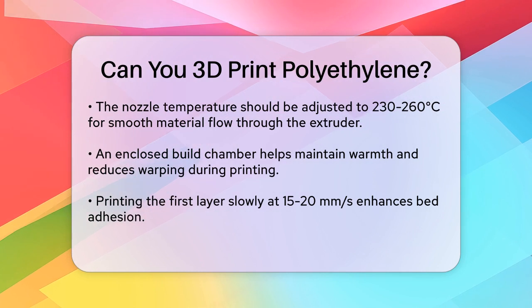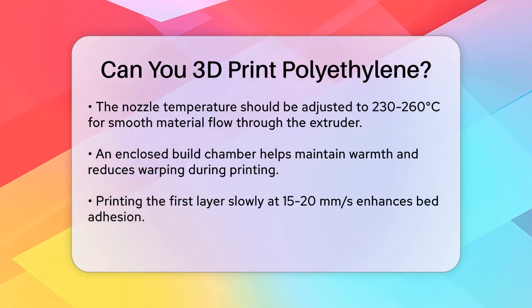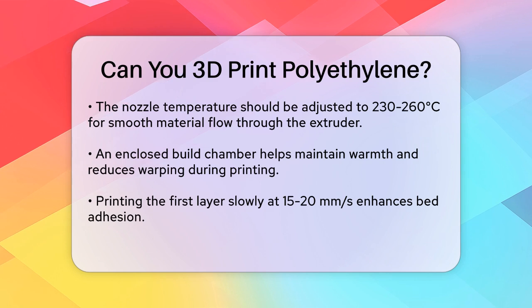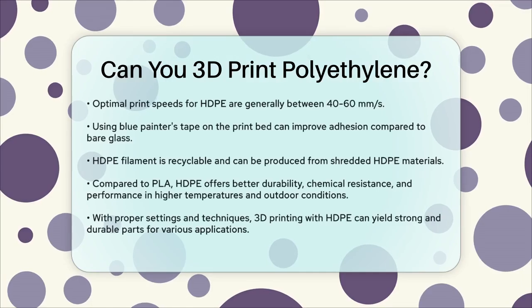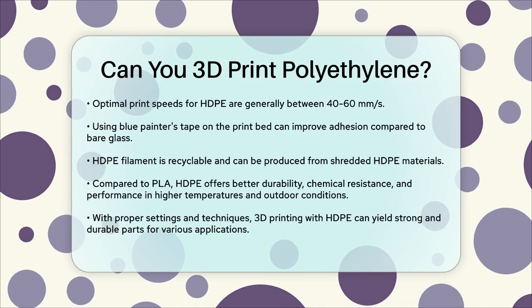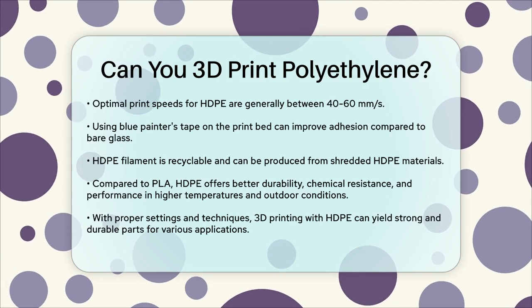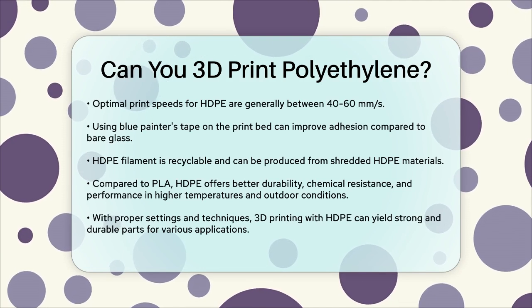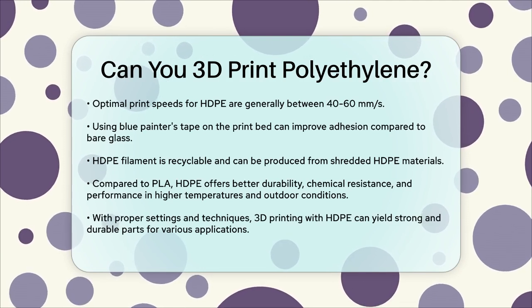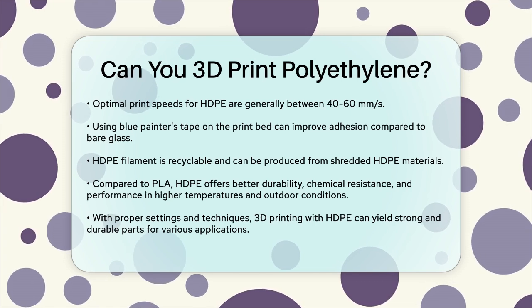Despite these challenges, HDPE filament has several benefits. It's strong, durable, and has good thermal resistance. It's also recyclable and can be made from shredded HDPE materials like old bottles or used prints. In comparison to other materials, HDPE surpasses PLA in durability and chemical resistance. It maintains its integrity at higher temperatures and is resistant to moisture and UV radiation, making it perfect for outdoor use.